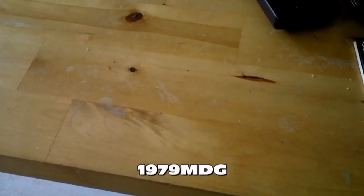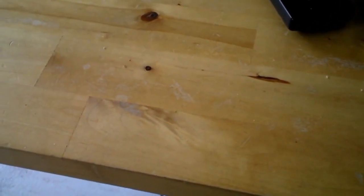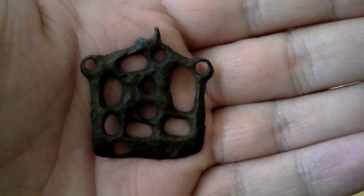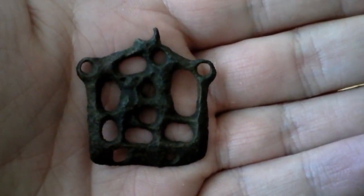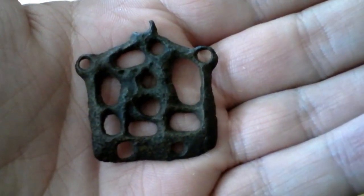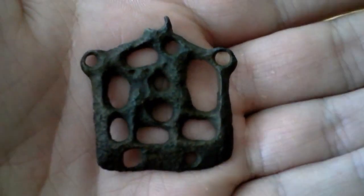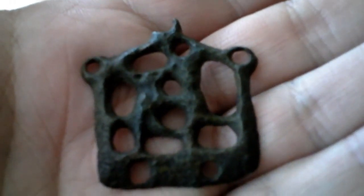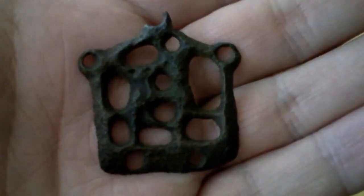Hi everybody. My name is Mark. I'm from the Netherlands and my YouTube channel is 1979MDG. This is my entry for the world best finds. This is a mount stirrup, and it's from the 12th century. I found it on a medieval dump site. Unfortunately, I can't go there anymore. It's made out of brass, and it's one of my best finds. Thanks for watching.